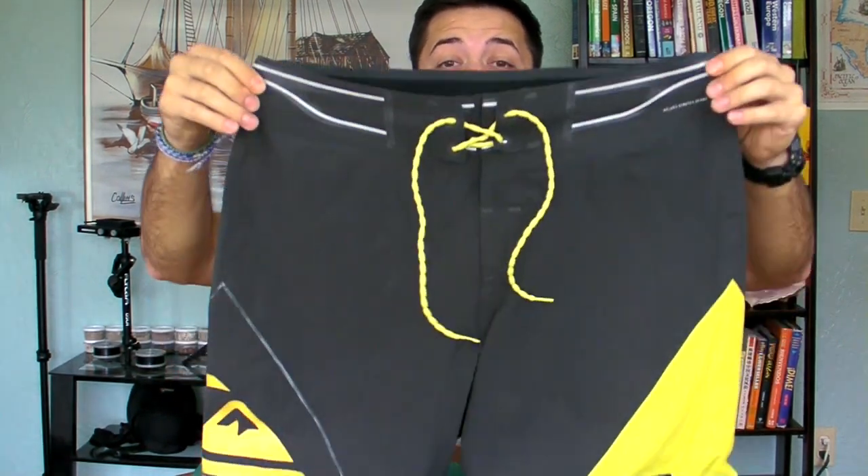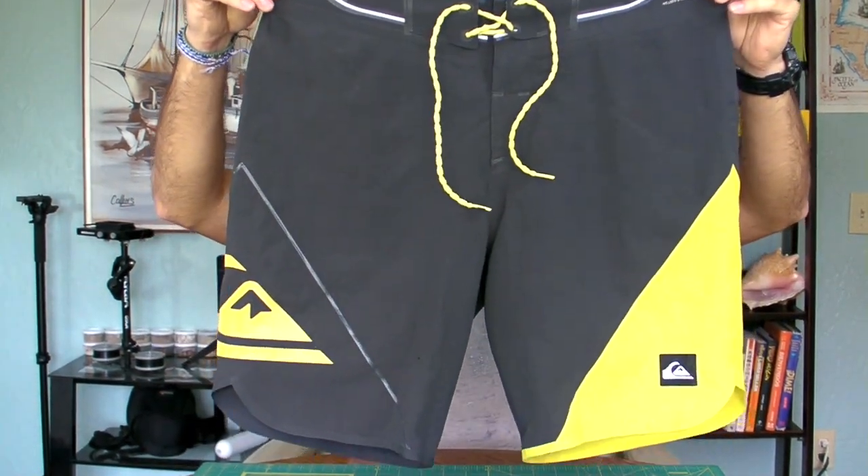Hey, what's up guys? Jacoby from jacobysjourneys.com, and today we're going to be taking a look at my favorite board shorts to use when traveling and backpacking abroad — the Quicksilver Dry Flight AG47s.